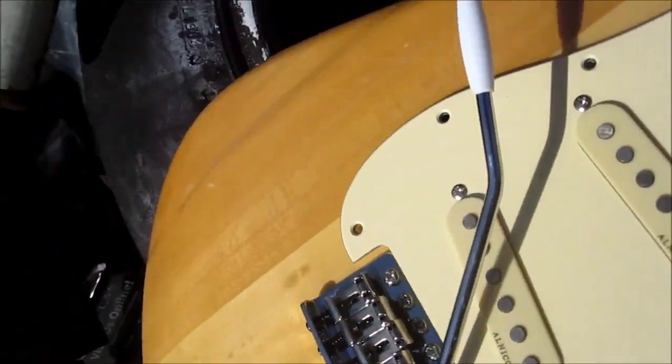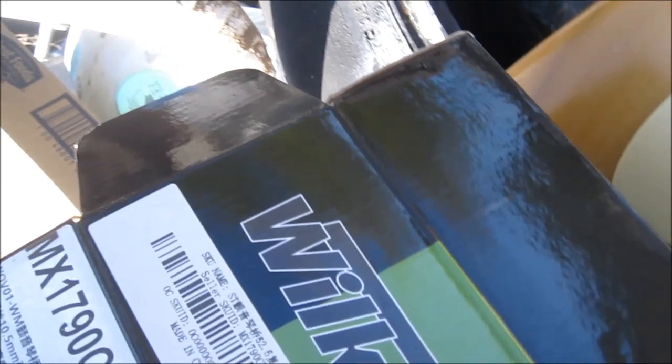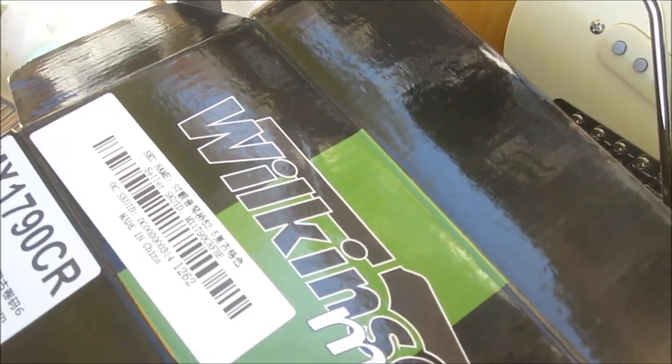This is what they call the old school — or traditional — bridge. It came with springs and even a whammy bar. Got a couple of extra screws for adjustment, from musicplay.com. It came with new springs and a larger metal block that fits right in there, which is pretty cool.